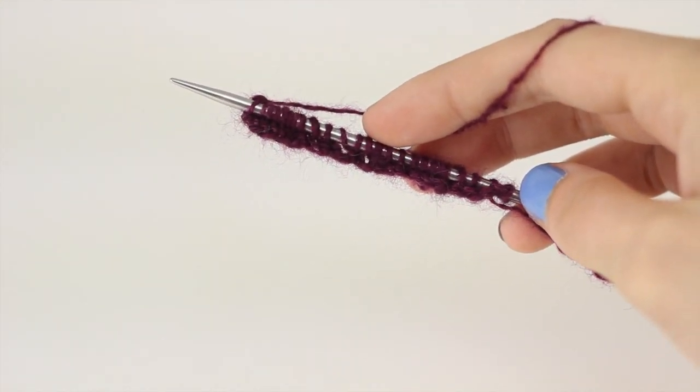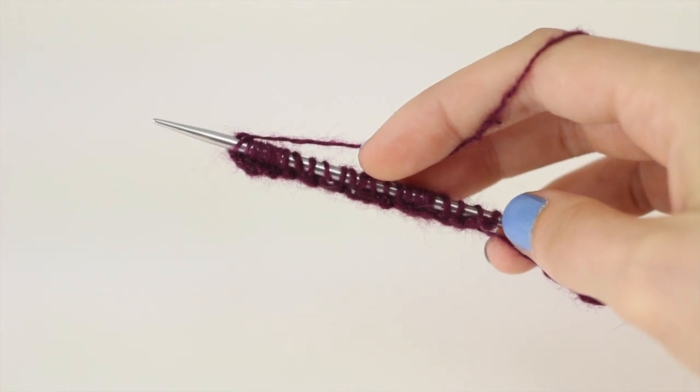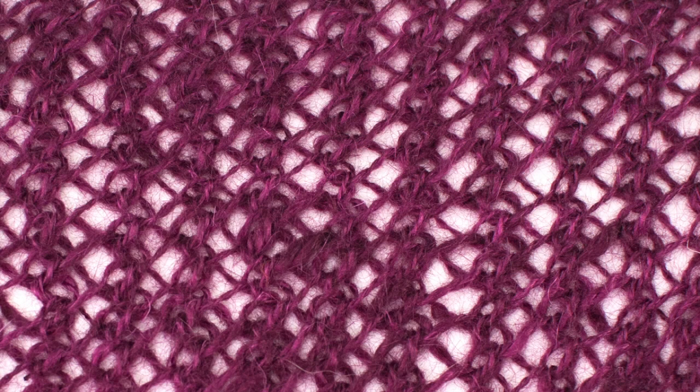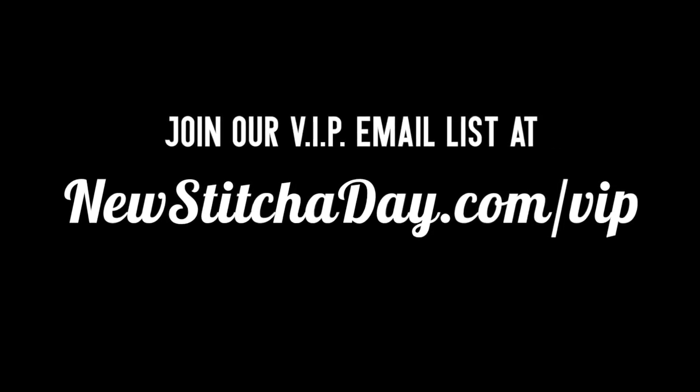Repeat row one until you have reached your desired length, and that's how you knit the Turkish stitch. After a few repeats, your pattern should look like this.